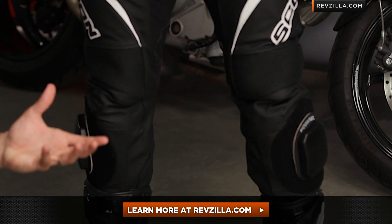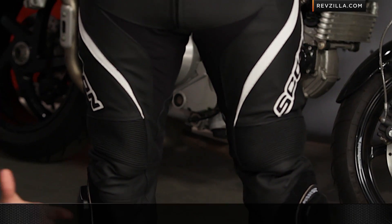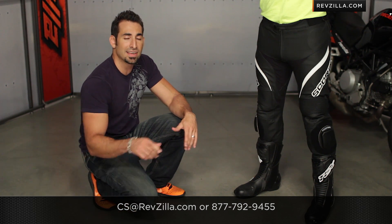We do ship for free. If you want to call and talk to a gear geek like HiViz Brian, give us a shout at csrvzilla.com or 877-792-9455. Thanks for watching our detailed breakdown. I'm Anthony — we'll see you next time.